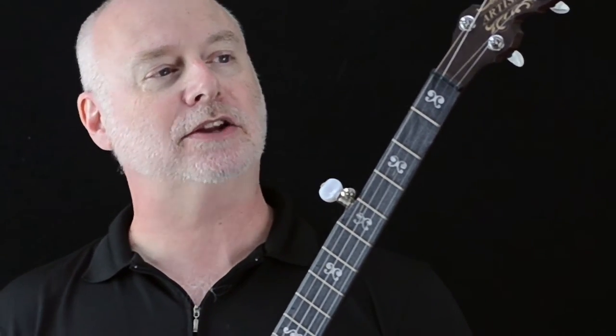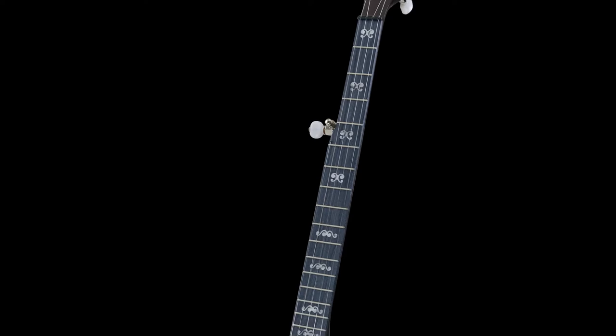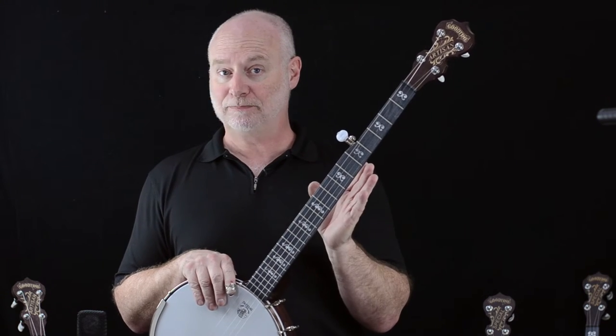Hi, welcome to Deering Banjos. I'm Barry Hunn and I'm here today to talk to you about our revolutionary new Artisan Good Time banjos. These new Artisan Good Time banjos are being released in 2016 and as they are released, they have now replaced our classic Good Time banjo line.